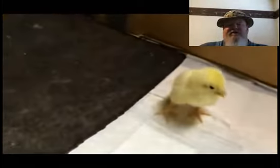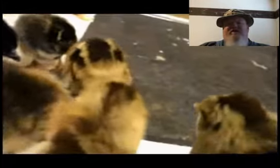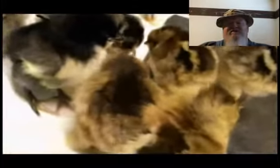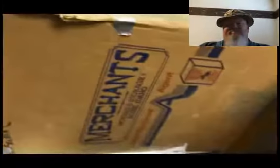You can't quite tell what they are yet. We have all sorts of different kinds — we have Barred Plymouth Rock, Golden Sex Link, Black Sex Link, Americanas — you name it, we have them. But we tried out these heating pad heaters.